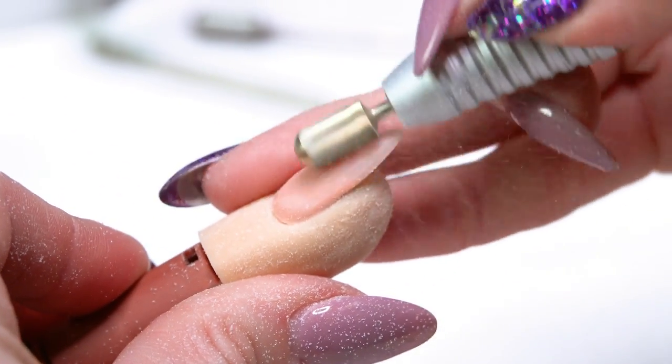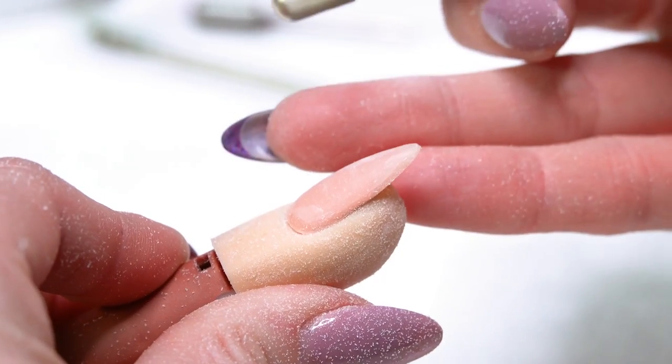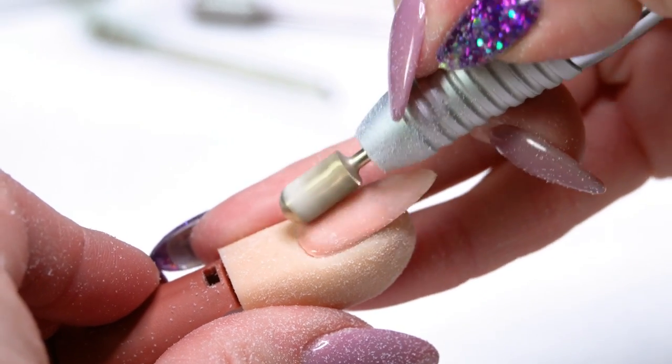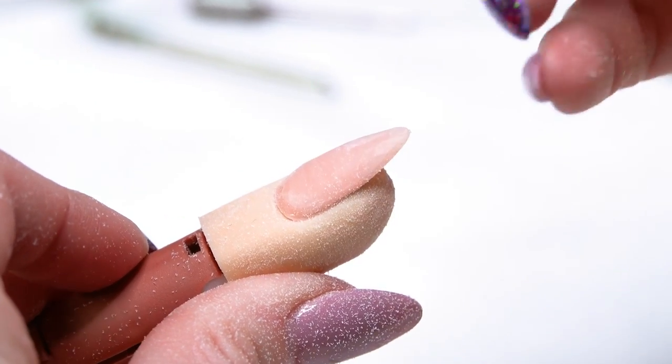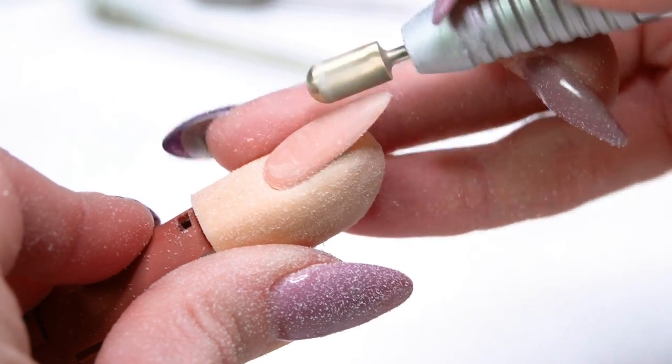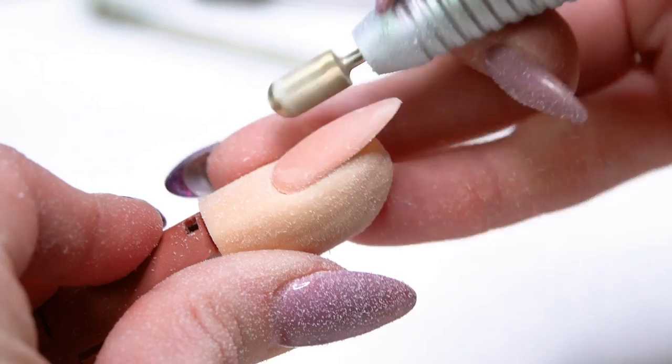At the correct speed it should feel nice and smooth - you shouldn't have to put any pressure on the bit. If you feel like you're putting pressure in, it's either the bit is old and needs replacing, or your speed is too low. If you turn it down to 4,000 to 5,000 RPMs with a carbide bit, it's not going to do the work and will almost catch on the nail. Especially for beginners - turning the speed up means your bits will go right over the surface nice and smoothly.